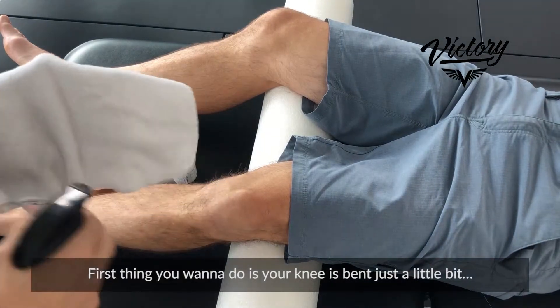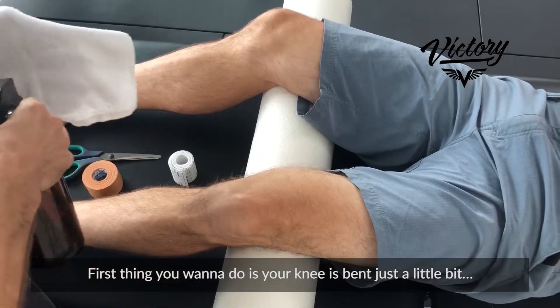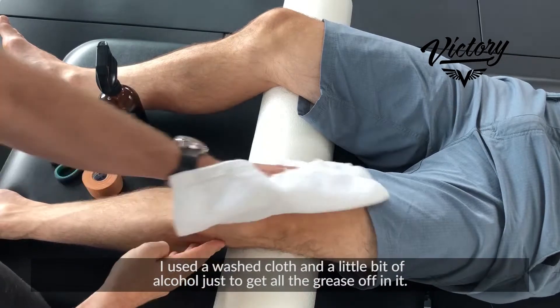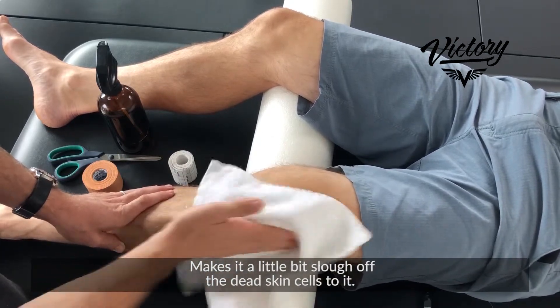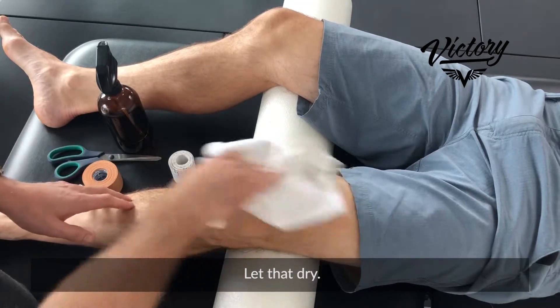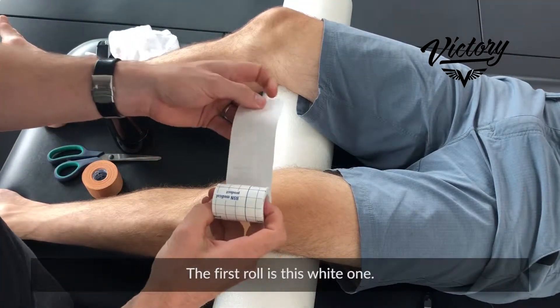First thing you're gonna do is your knee is bent just a little bit. Use a washcloth and a little bit of alcohol to get all the grease off — it sloughs off the dead skin cells too. Let that dry.